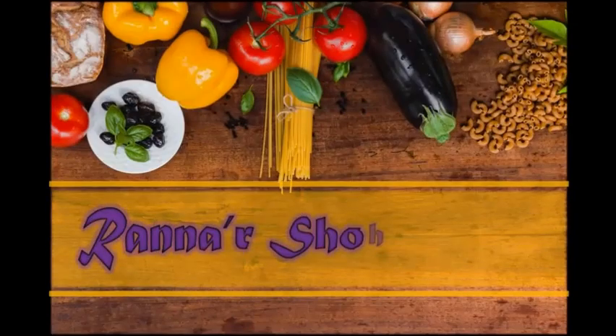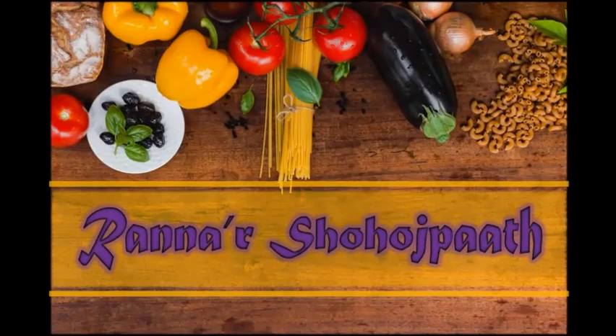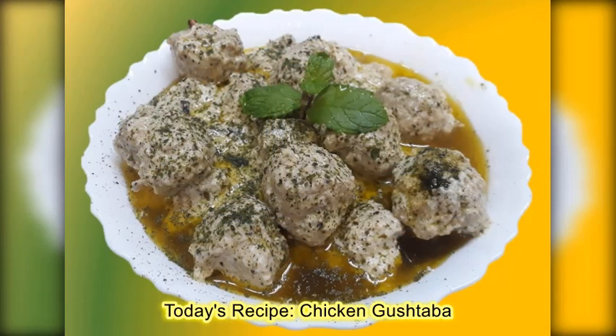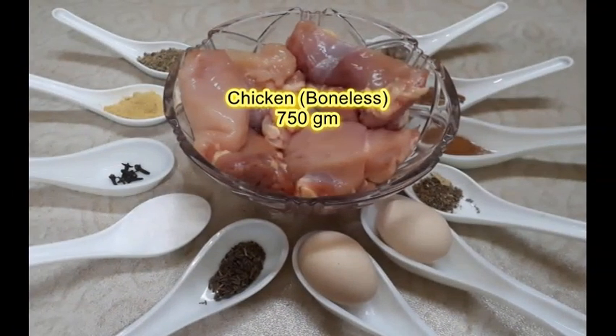Hello friends, welcome to my cooking channel, Ran Narsha Hoosbat. Today's recipe is Chicken Gushtaba, a mashoor Kashmiri dish — chicken balls with creamy curd gravy. Pahle we have ingredients ki taraf dhyan deena hai. Let's start.